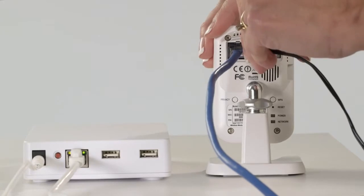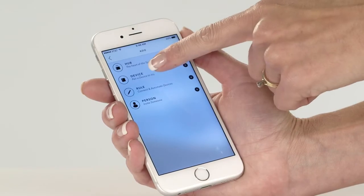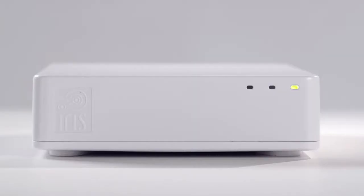You're now ready to re-pair the device. Put the hub in pairing mode by tapping the plus sign on the dashboard, and then device. The hub will triple beep when pairing is complete.